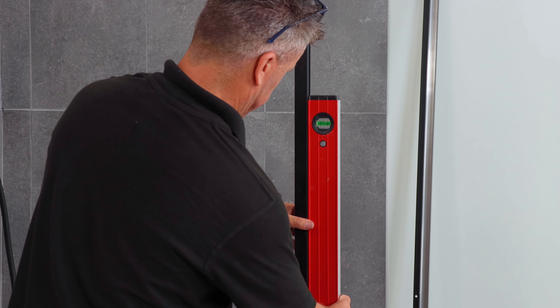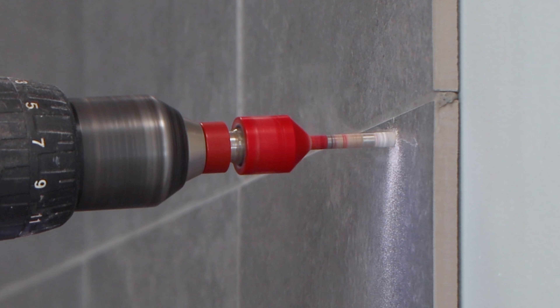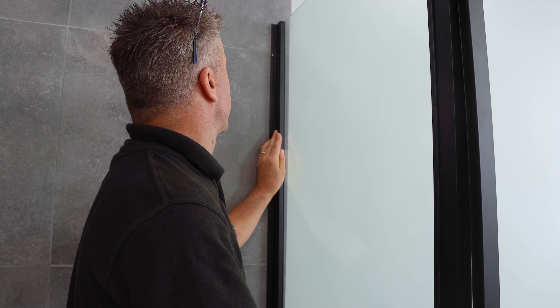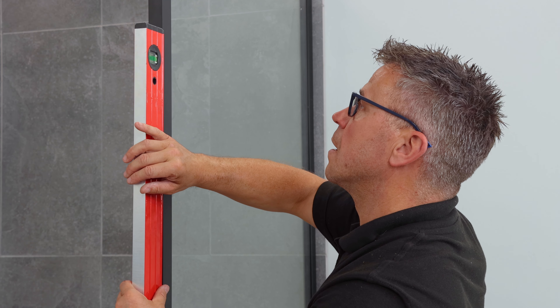Check that it's level and then drill and commit for the next rail. These are attached to the wall. Once they're in place you can fit the side panels. These can be squeezed together by hand to get them level. Then double check again with the spirit level.